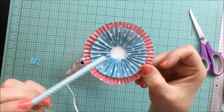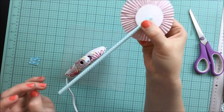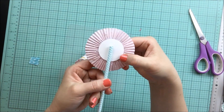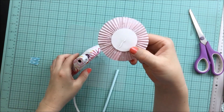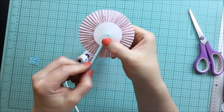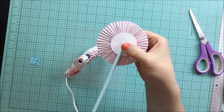Next, we're going to glue down our straw to the back of our rosette. I'm going to try to line up my straw with the seams in the cupcake liners just to give it a more polished look. The first time I glued down my straw, I didn't feel like I glued it down in a straight line — you can see that I just peeled off my glue and tried again.